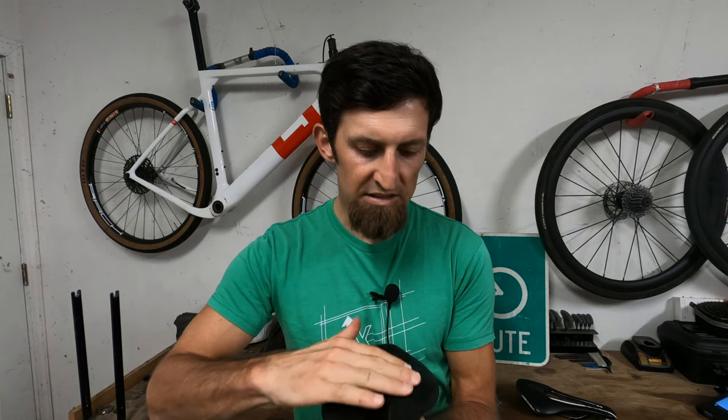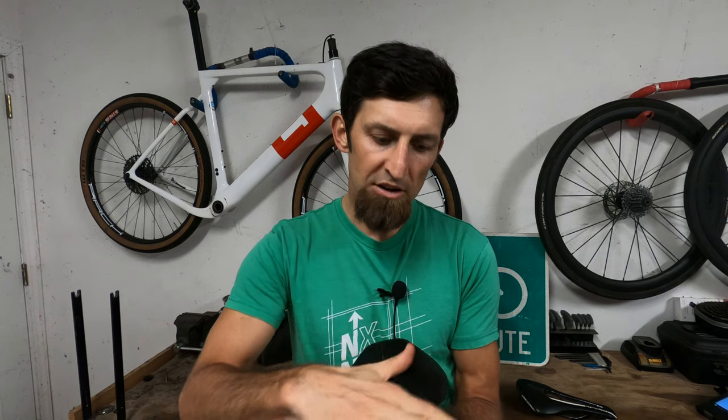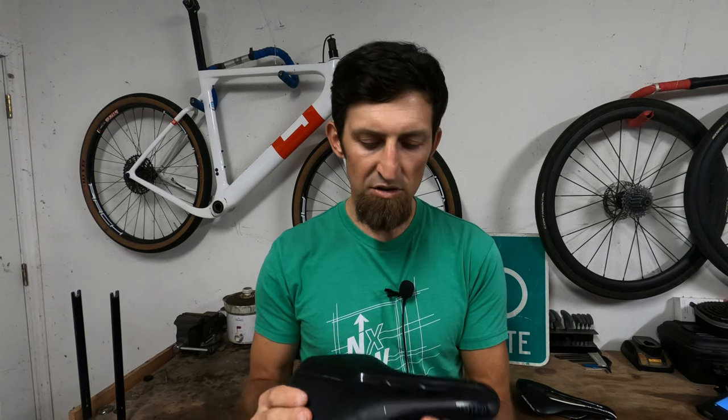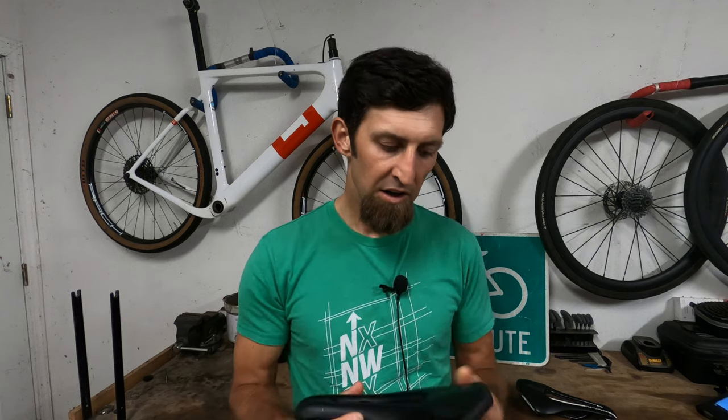The cover of this saddle is very grippy compared to the other. The other saddle you'll move around on a lot if you have a lot of sweat or it's wet out. This saddle, even when it's summertime and it's raining or super hot and you're sweating all over it, you stick to the saddle and it doesn't move around.